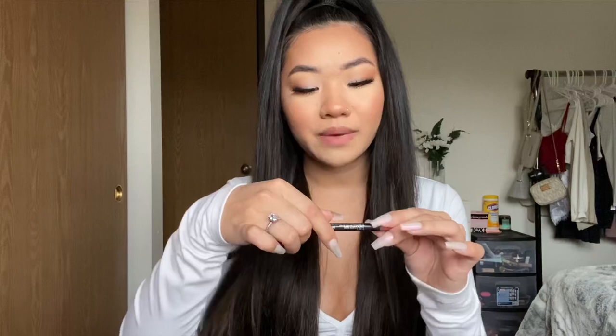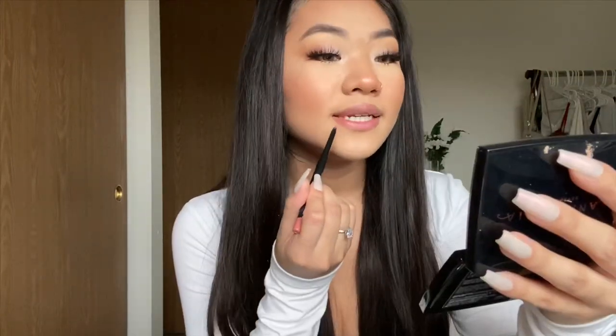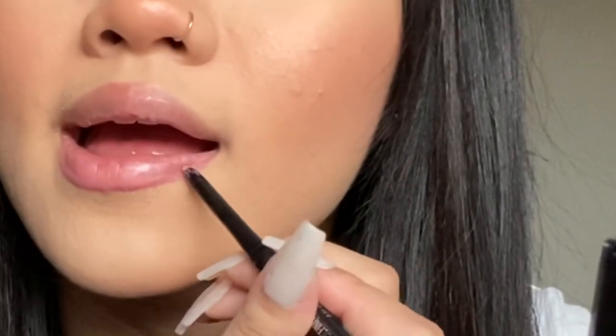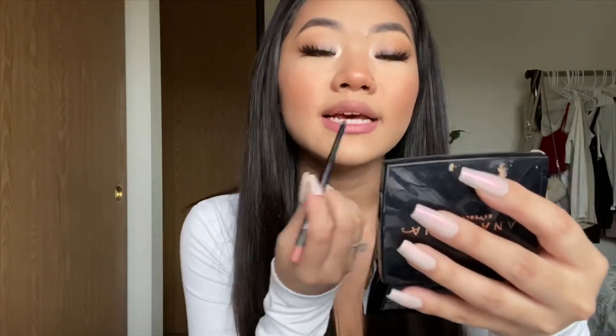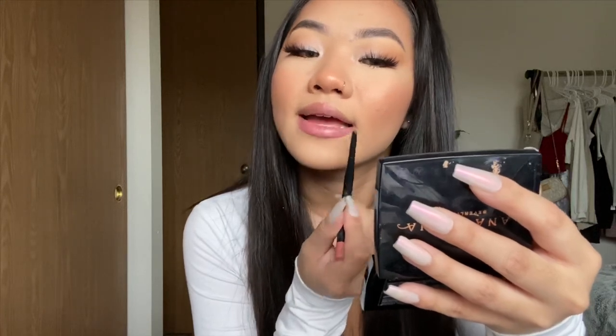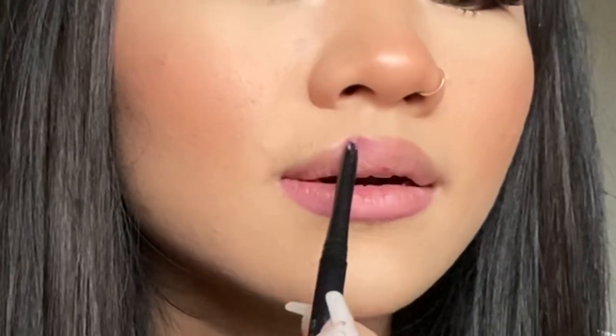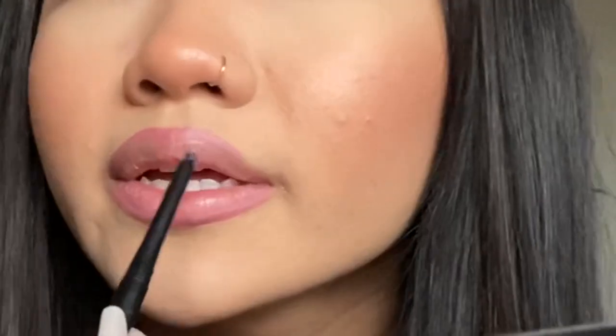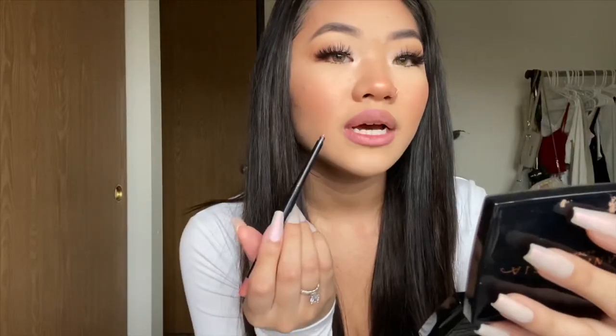I'm going to take my lip liner — this one is by Maybelline in the shade 130 Dusty Rose. I like to start on the bottom, lining the bottom of my lip but going slightly underneath my real natural lip line. My bottom lip is naturally crooked — this part goes a little down and this part goes a little up — so I like to even it out so my lips look even. Then for the top lip I do the same thing and slightly overline the top of my lip, going right over the natural line.